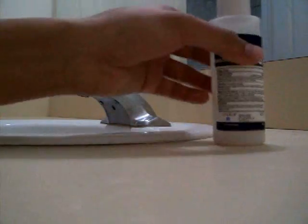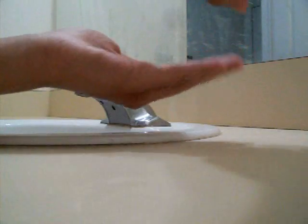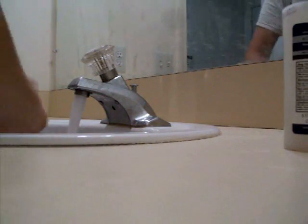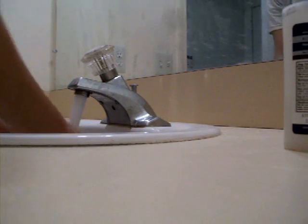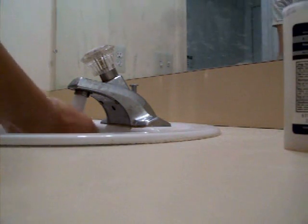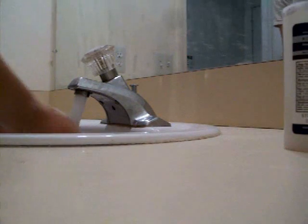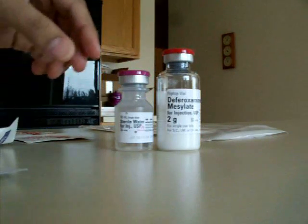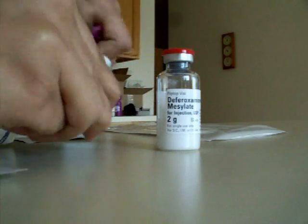Before you begin opening your products, you have to make sure to wash your hands with sterile soap.